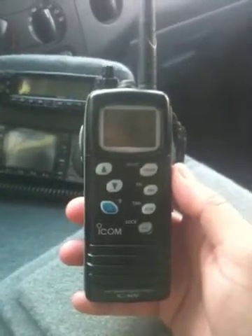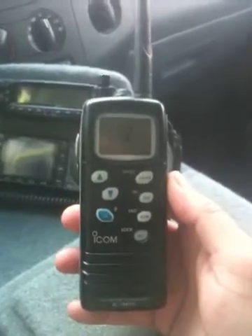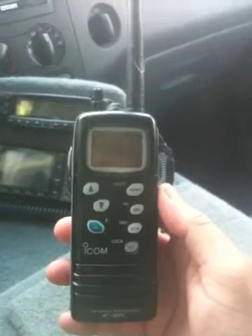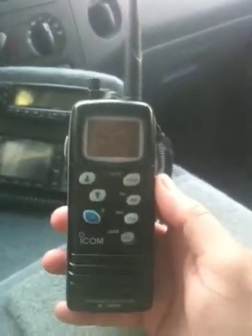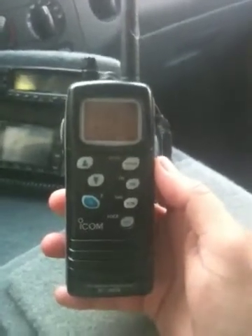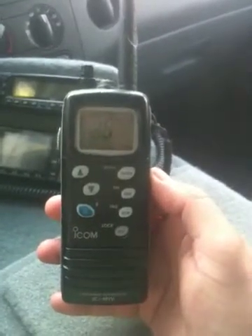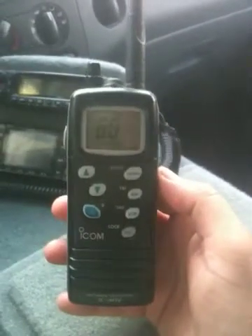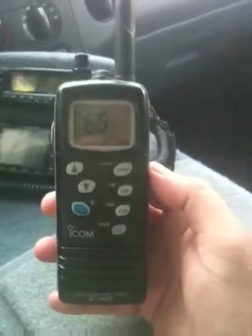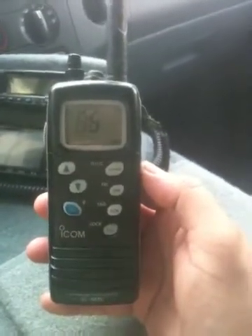This is the ICOM VHF marine transceiver, the ICOM ICM1V. It's a handheld marine transceiver. It receives and transmits from ships and boats — you're supposed to have a ship registration in order to transmit on it. It's a lightweight antenna receiver and it transmits really well and receives well as well.